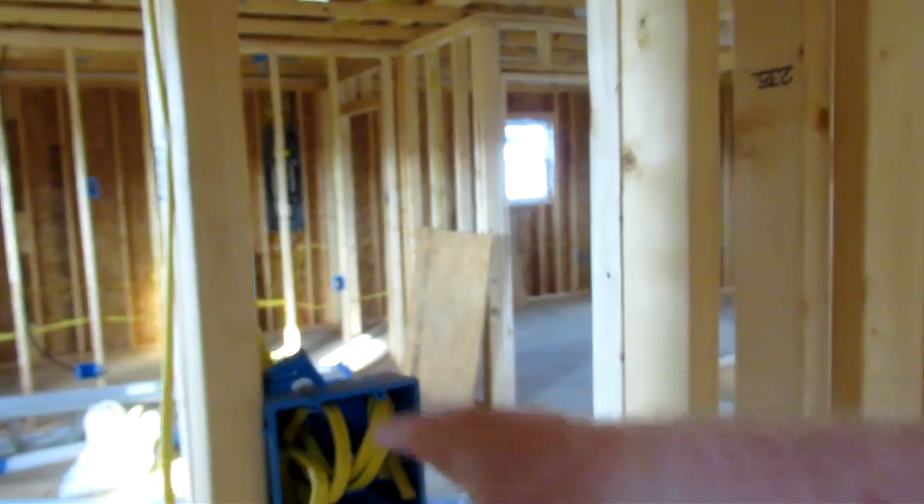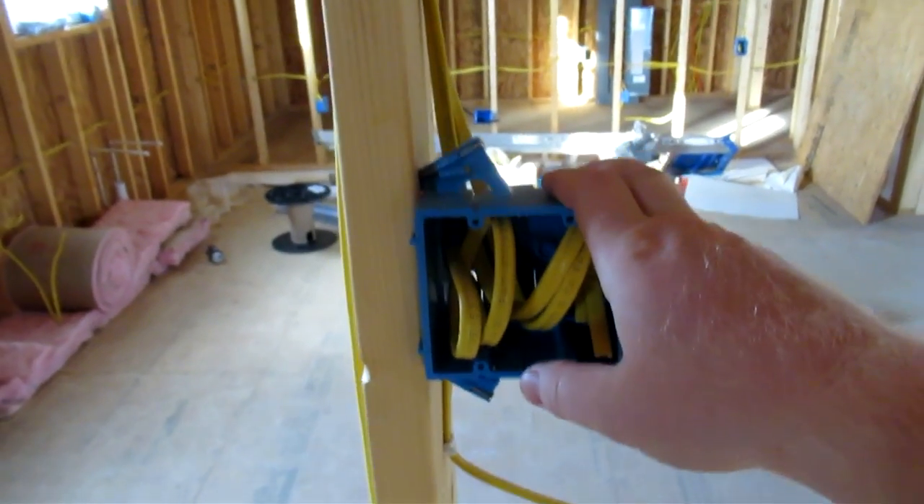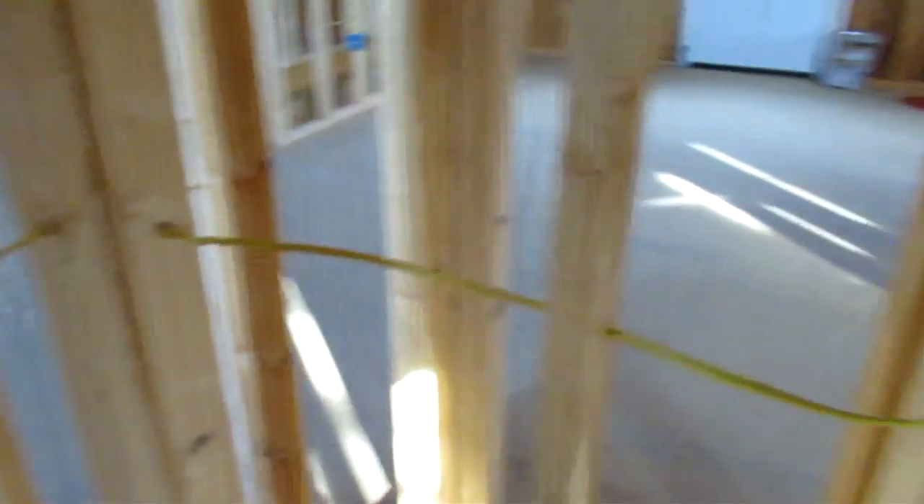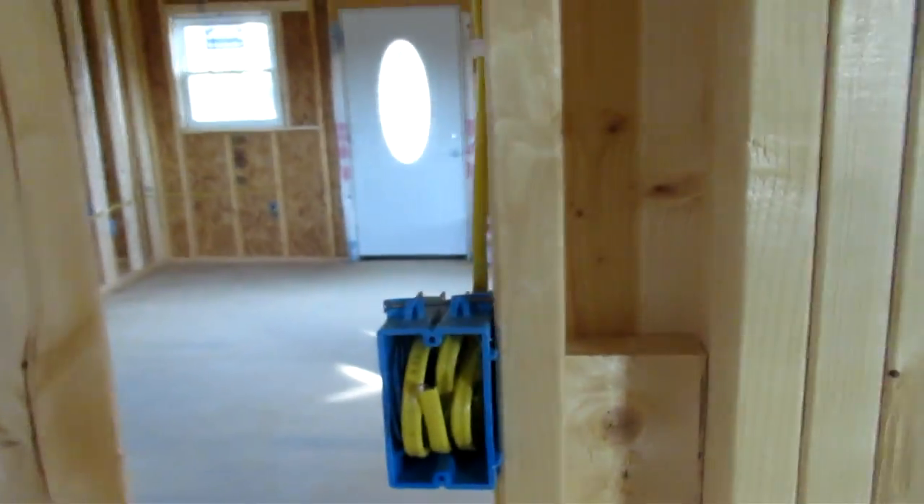There's really not a lot of additional plugs that you generally put into a bathroom. Our bathrooms are not very large, so it's just a single plug. I've got a vanity light. The way that I did that, coming from the panel box into this wall box here — this 4x4 box. From this box, I am going to have a switch and a plug going up to a vanity light. I also have an overhead light that I put in here as well.